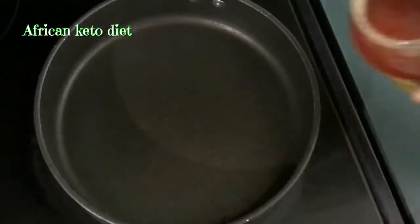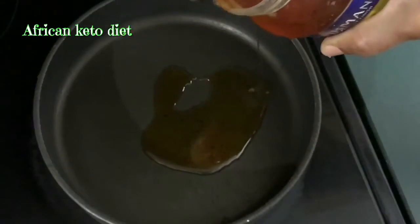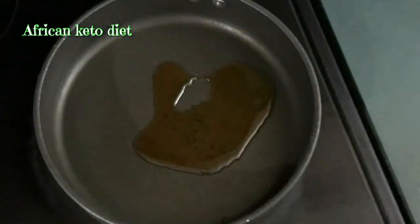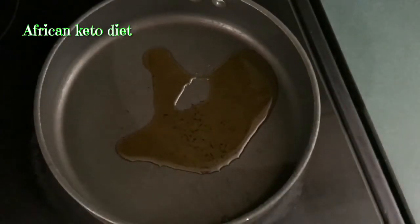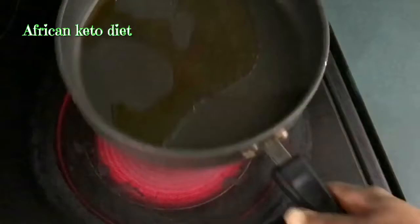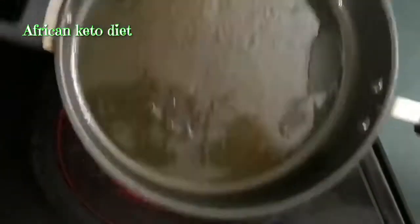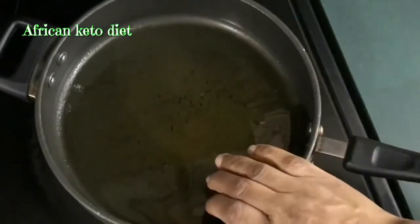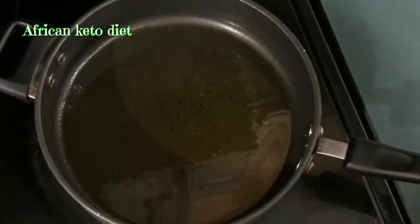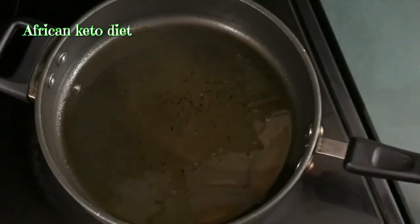I already have my frying pan on the stove. You need a pan that has a cover — it needs to be covered. I will not allow it to get too hot because I'm frying on low heat.